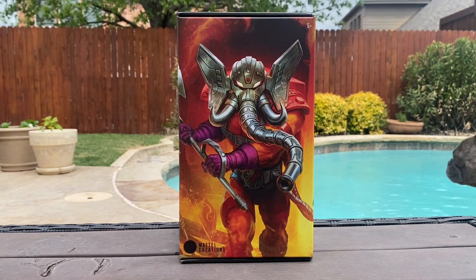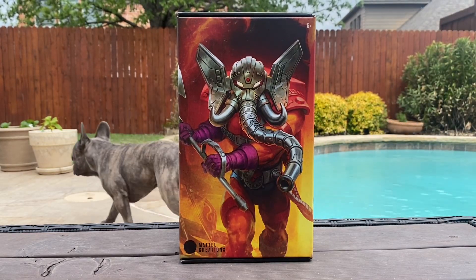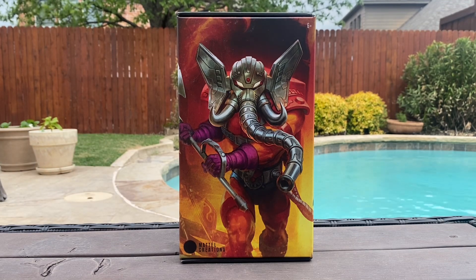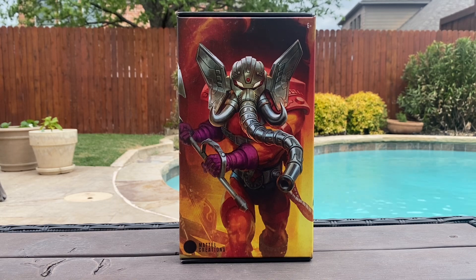Hey, what's up guys? It's your pal Dr. V here with another Motu review. Today I'm going to be taking a look at the Mattel Creations Exclusive Masterverse Snout Spout.